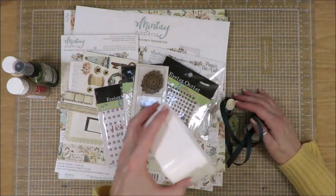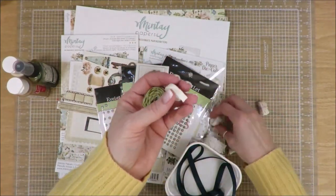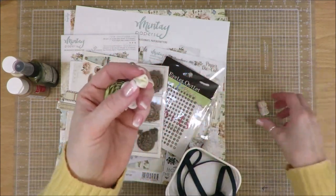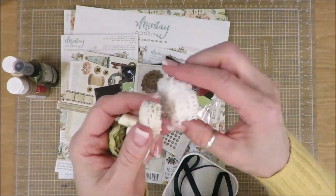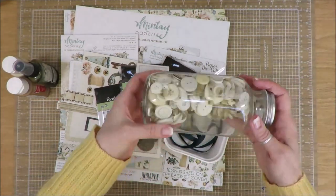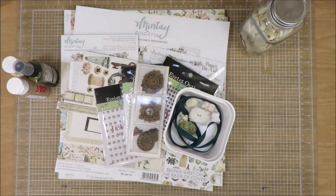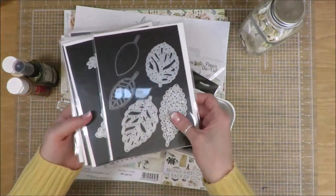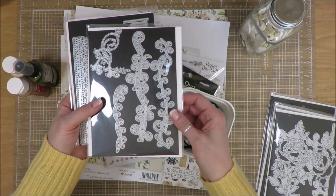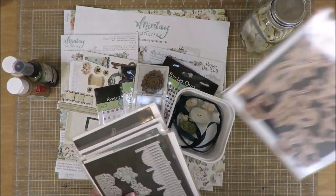I pulled in a handful of ribbons: a little turquoise piece, a green, a cream almost yellow, a white tulle, binding tape in yellow, and a little bit of lace in cream and a little bit of lace in white. Those all came out of my stash. I pulled in my cream color buttons in my tall jar and I'm going to try and use those. And then I did pull in some dies this time — I have a leaf die, some floral dies, more floral dies which are like borders or flourishes, and more borders and flourishes, plus another little flourish piece.